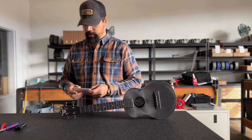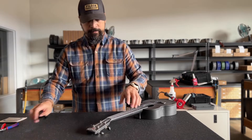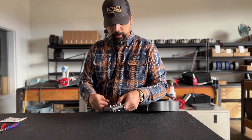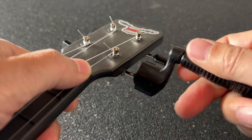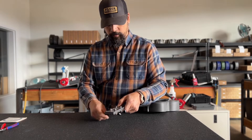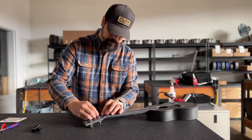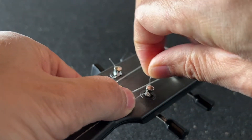The first thing we're going to want to do is to remove your old strings. In this case I'm just going to do the first string to keep this video short. So I'm unwinding it until I get to the point where I can remove this knot and slide the string out.